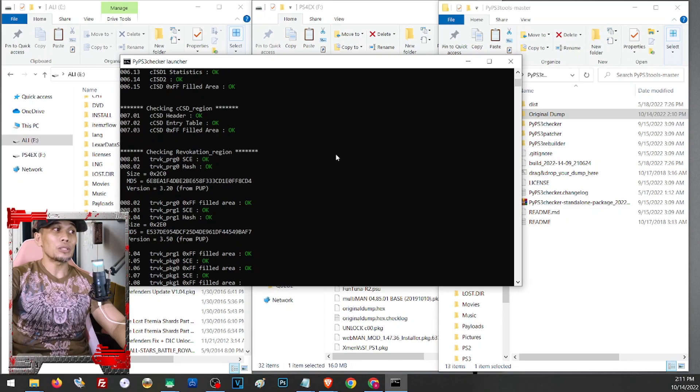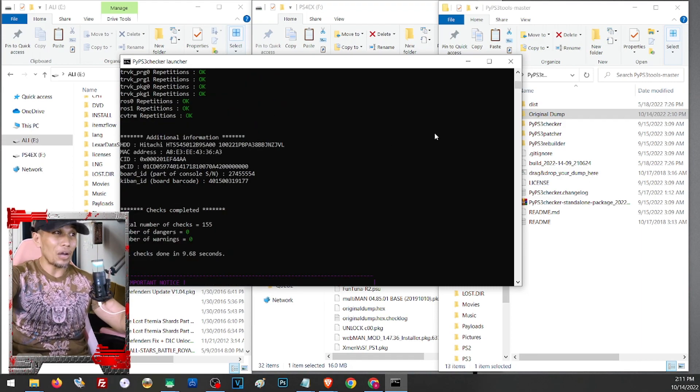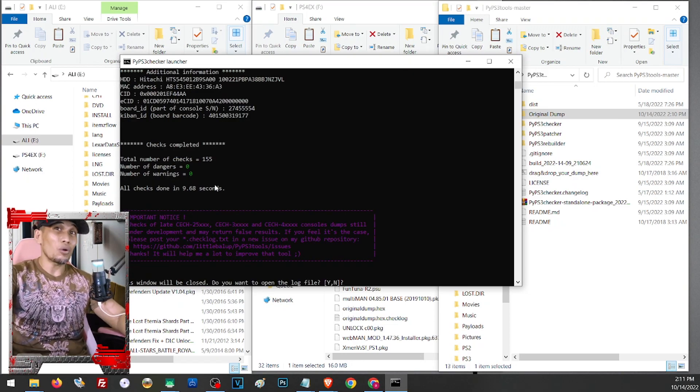The system will check your dump. If you get two errors with ROS0 and ROS1, that is still okay — you can proceed with the CFW. But if you get further issues with any of the checks, you will need to have your PS3 checked by a professional before installing any CFW. Everything must be green, or at least two yellows on ROS0 and ROS1, otherwise you cannot proceed. You can instead install HAN or bring your PS3 to a professional to have CFW installed.